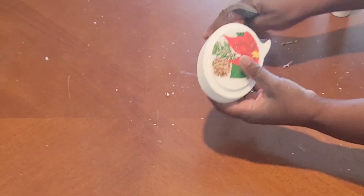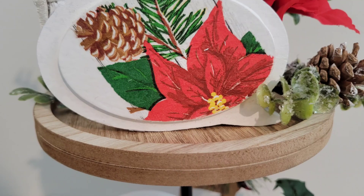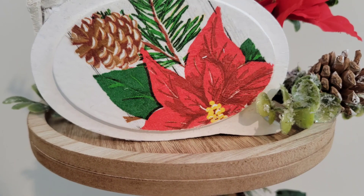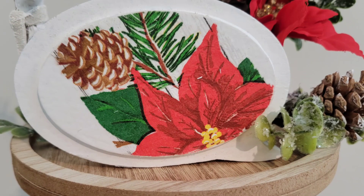We're going to get the edges sanded down using this emery board nail file. And yeah, that is it for this cutie patootie right here. I love how these all turned out.